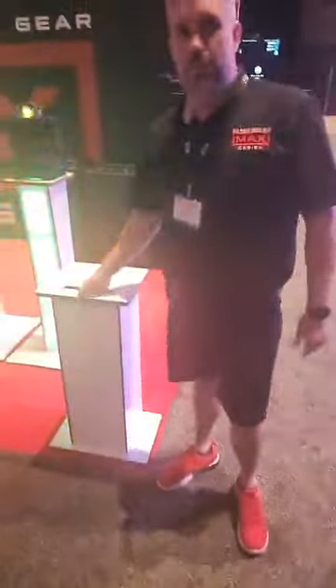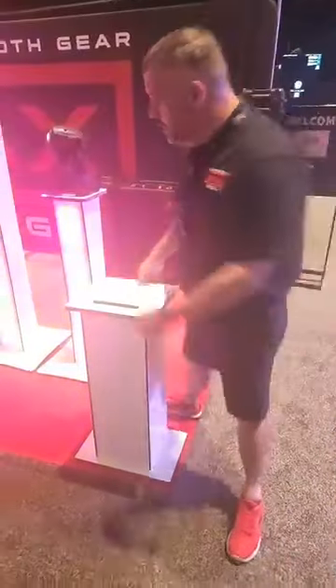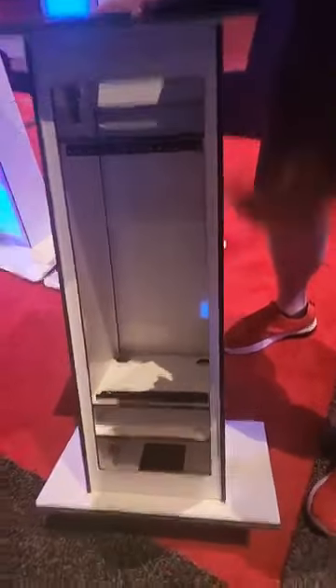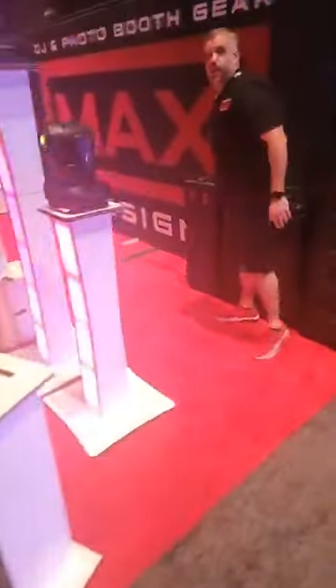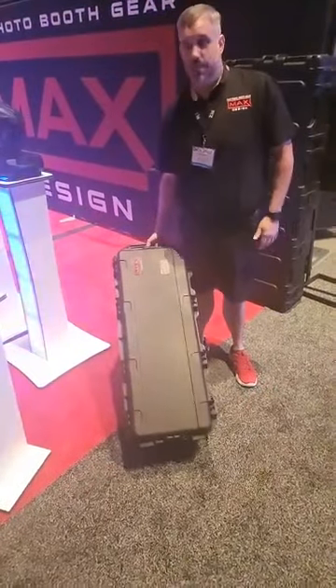Our new release is right here — this is our new ceremony rack. It's a full 19-inch rack, five rack spaces, with a couple of shelves. You can put everything you need in here: all your wireless mics, power conditioner, everything else you would need for a ceremony. It breaks down into a nice compact case and the entire thing fits inside.